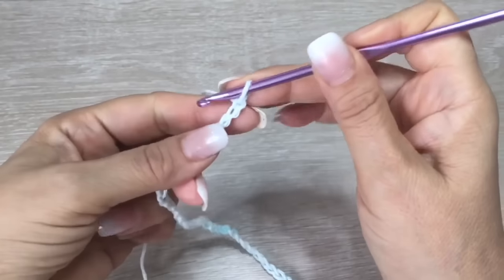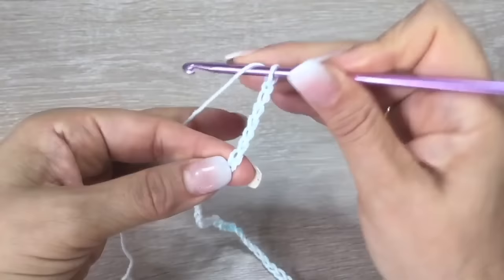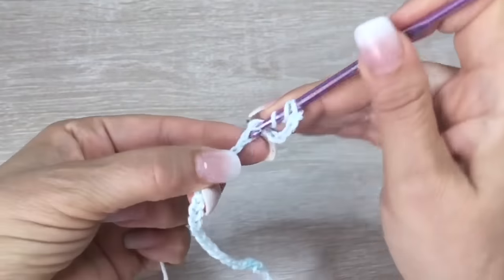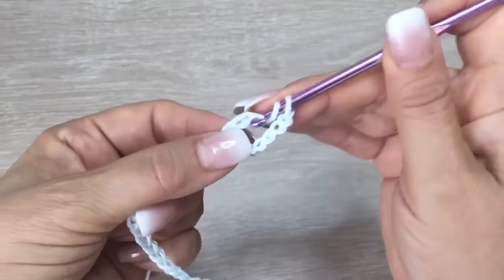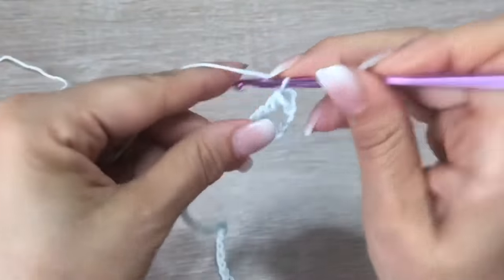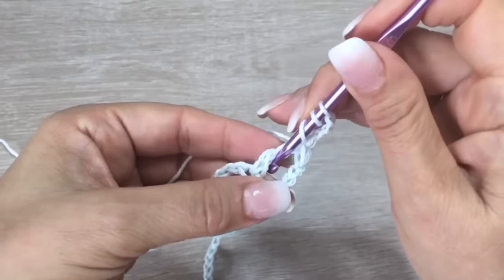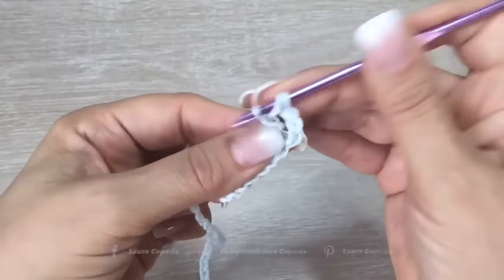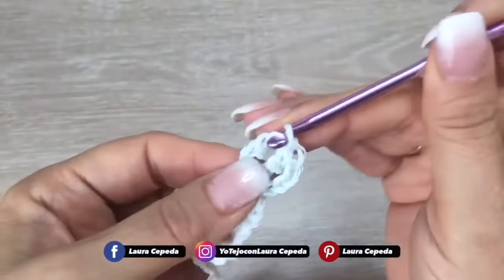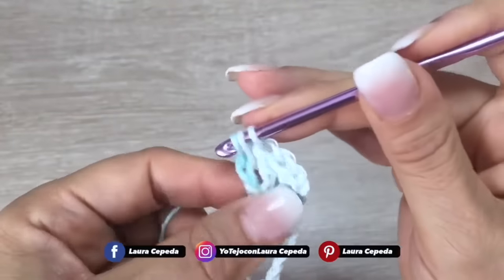So here we have 82 chains. We are going to count 1, 2, 3, 4, 5, and on the eighth we are going to turn over twice and insert the hook right there and make a triple double crochet. Here we have one, then two, and the last two. Then we will go up with four chains, turn over twice, and inside this space we are going to make a triple double crochet again. We're going to make four inside.